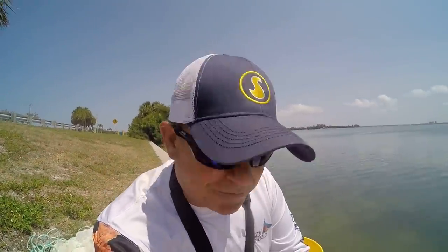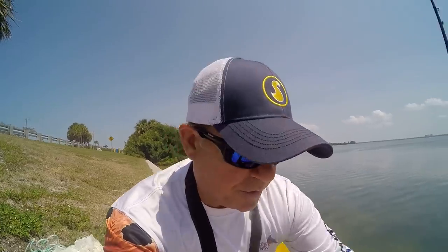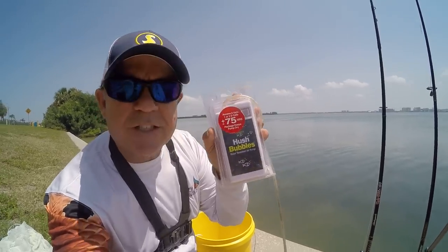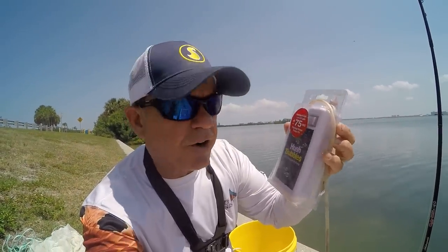The method I'm gonna use today is my proven method for keeping pinfish alive — it works really well. I've got a video on how to keep bait alive for days and days. I always use an aerator — a Hush Bubbles or whatever. This one is from Marine Metal Products. They make good aerators. I've got it in a plastic clamshell case.